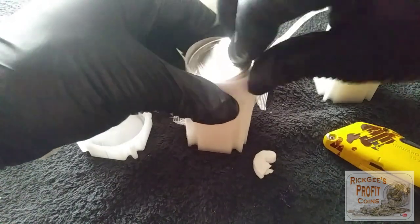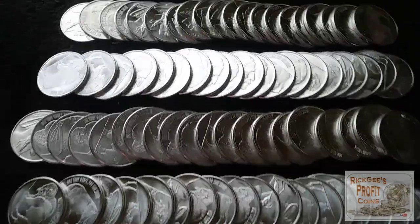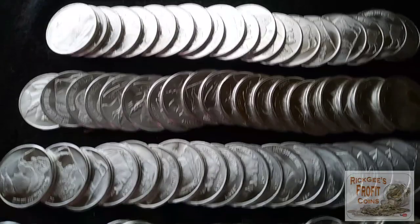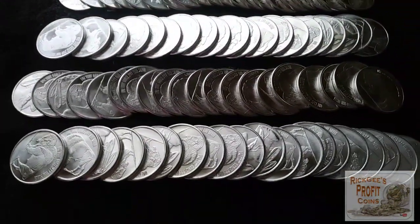We've got two tubes, we've got three more. Let me open the other ones and I'll bring you right back in. All right, so this is what we have — five tubes of the buffalo round and I will take it. We have 100 ounces at a pretty good price.